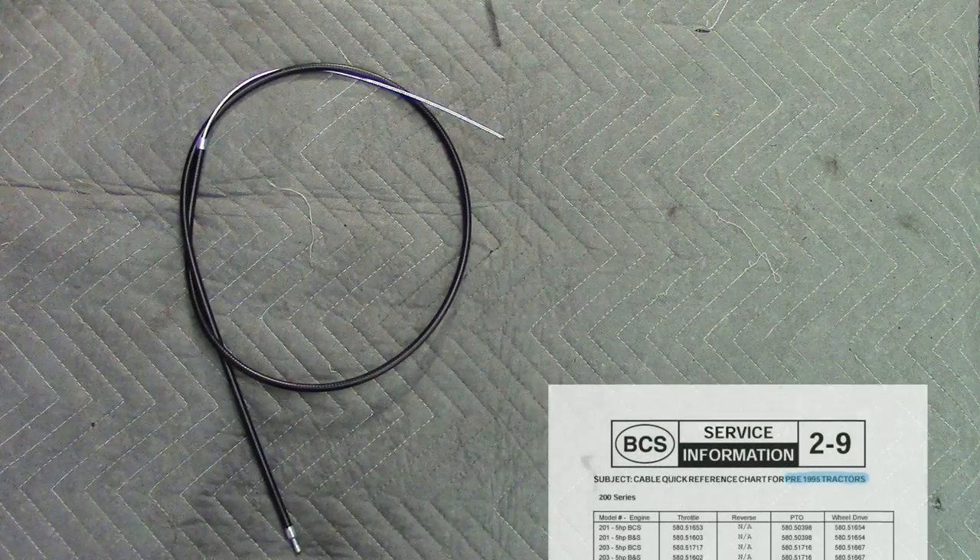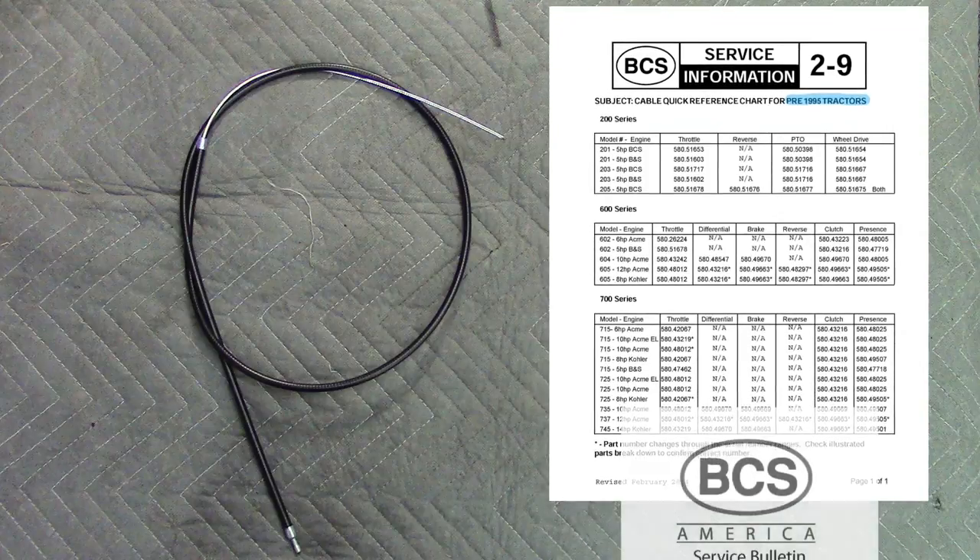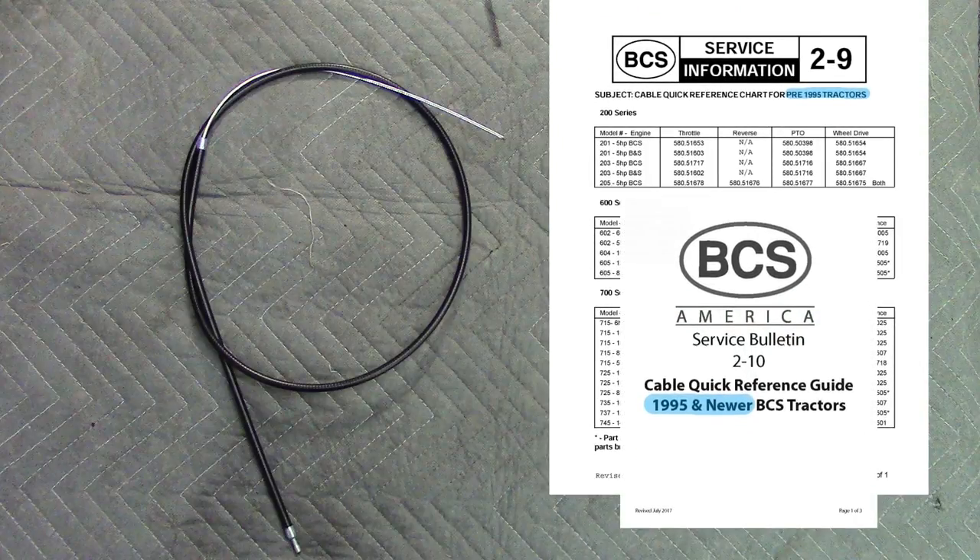To determine the correct part number for your clutch cable, please refer to service bulletin 2.9 or 2.10 depending on the age of your tractor. Look for links to these in the description below.